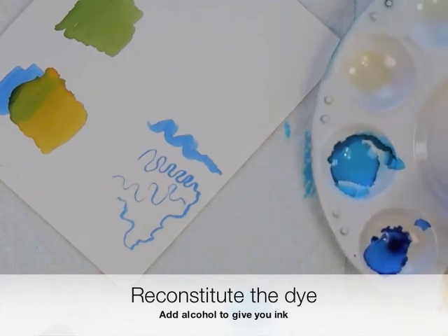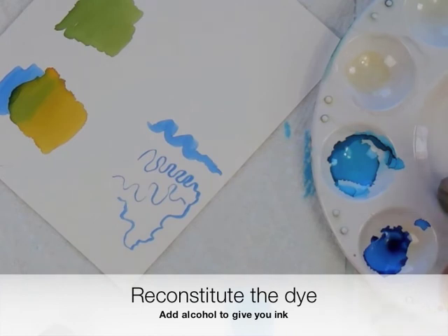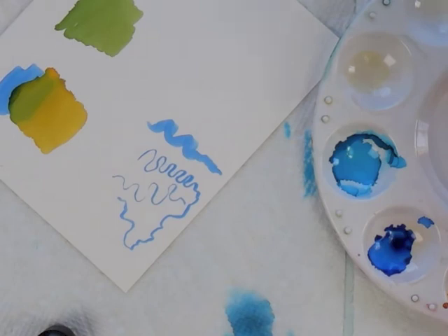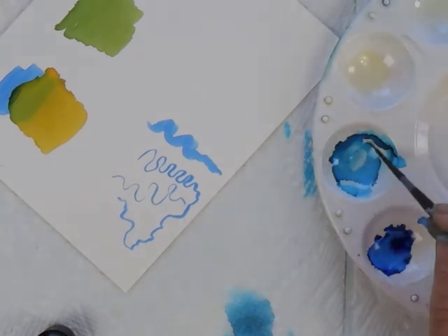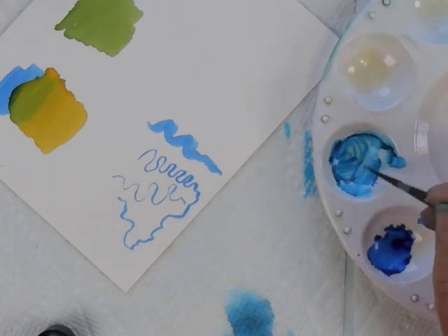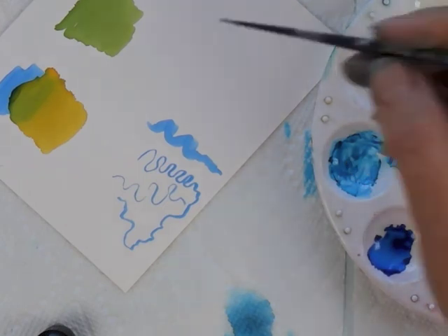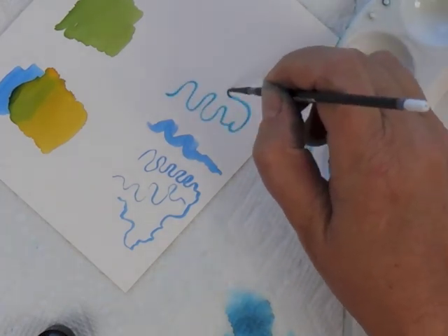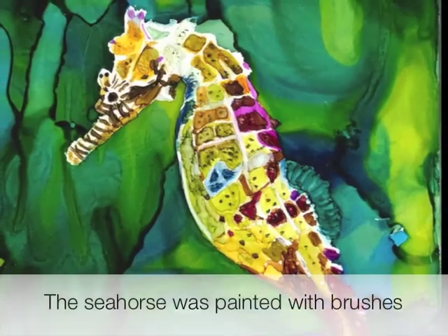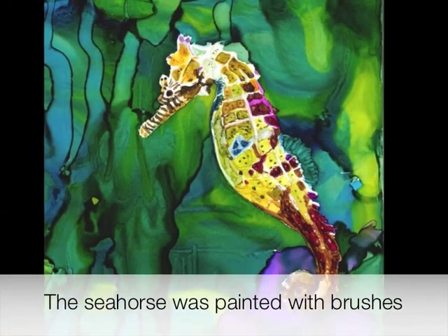Now here the ink is all dry. What if you want to go ahead and use it again? You can put a little alcohol on your brush, come in, and reconstitute the color — reconstitute the dye — and now you have something you can paint with. Those are the main ideas when you start working with brushes with alcohol inks.